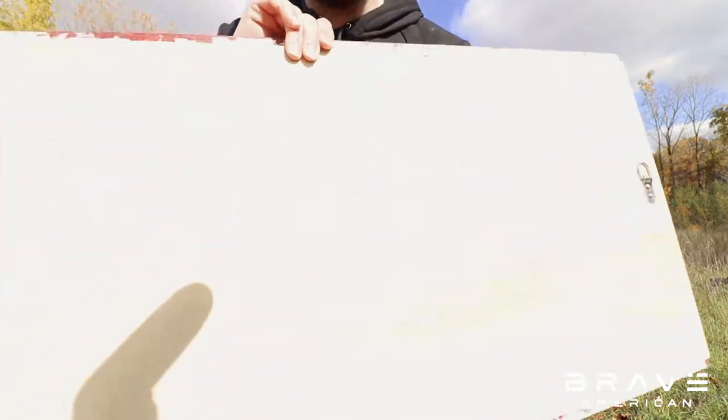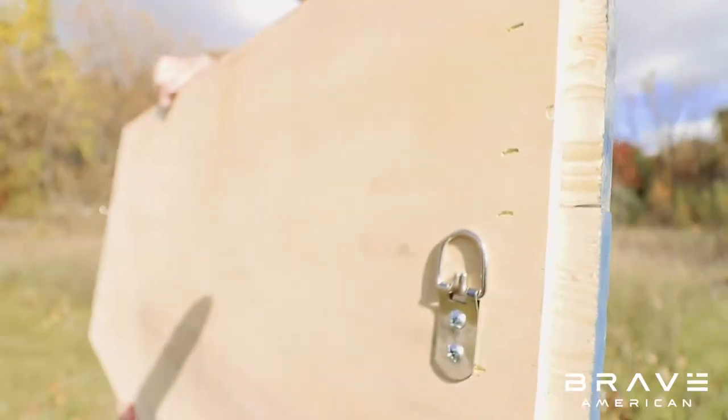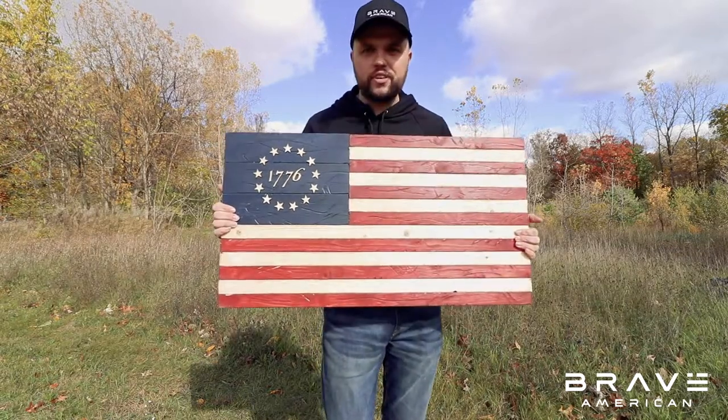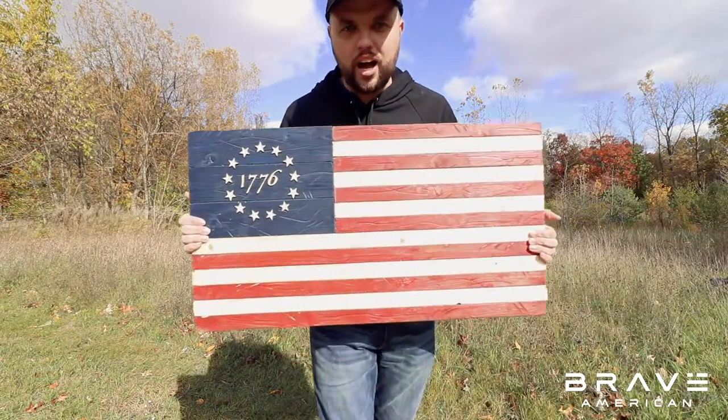On the backside of this flag we have hangers. This is our medium-sized flag. We have five different sizes. Pick yours up on our website today.